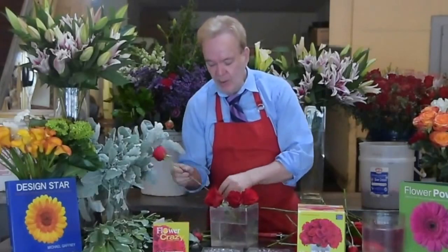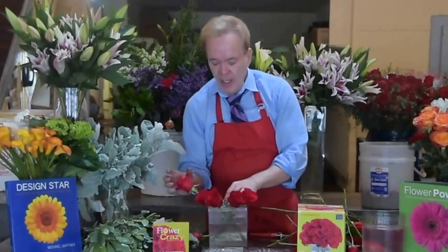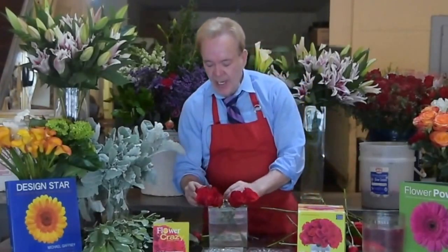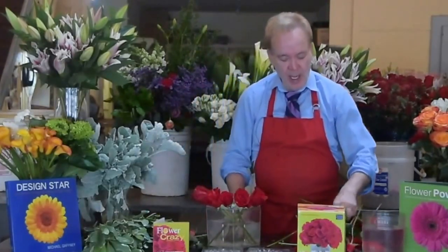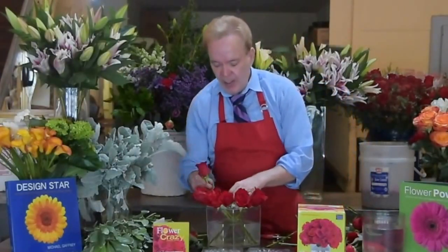Get rid of any thorns. You don't want to use really thick roses. About 80% of all roses will work in this container. You want a nice small to medium width rose — you don't want a big giant rose for this container. But again, we're cutting them all the same length and just following our pattern all around the outside.